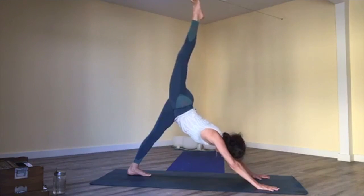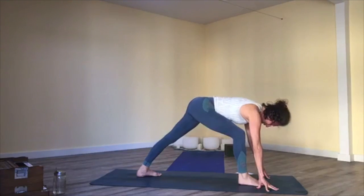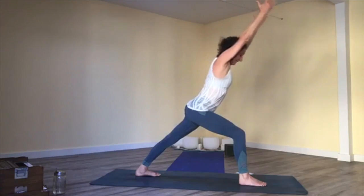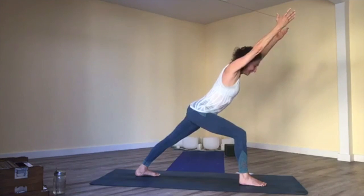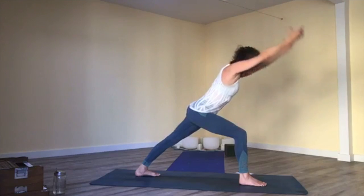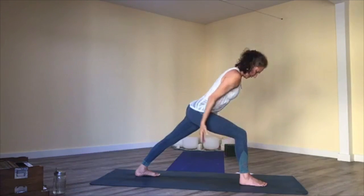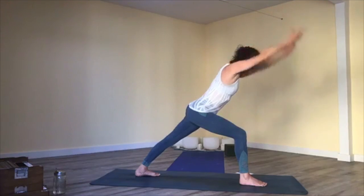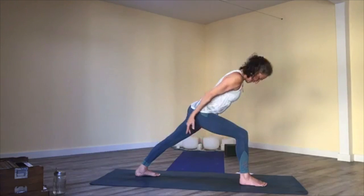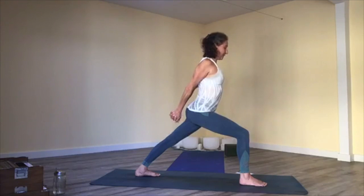Inhale, left leg reaches up; exhale, knee to nose, then step through. Warrior one — set your back foot down wherever it will support you to rise on two strong legs, arms up overhead. Exhale, lean in; breathe in, lengthen heel to hands. Exhale, arms down and back — rooting into your legs and glutes, moving with your breath. Inhale, floor of tent; exhale, dome of tent. Two more. Take your hands behind you with the opposite clasp, and return to bound warrior one.